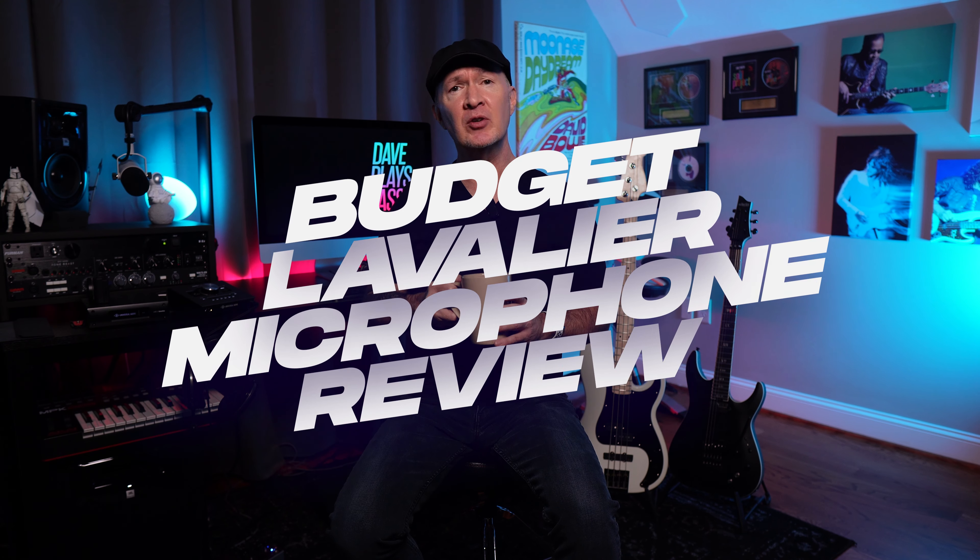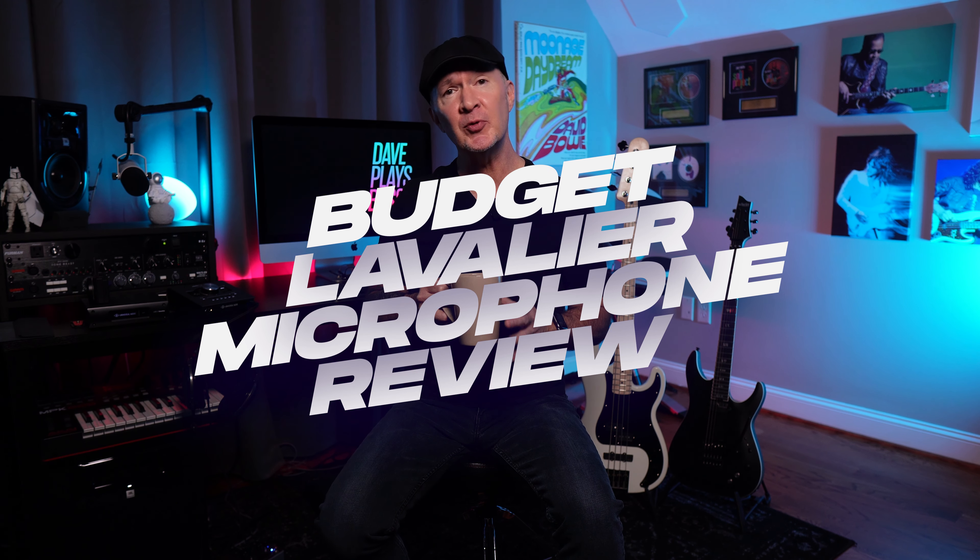Hey YouTubers, it's early in the morning, we're having some coffee. We're here in the studio and we're reviewing three budget lavalier mics.